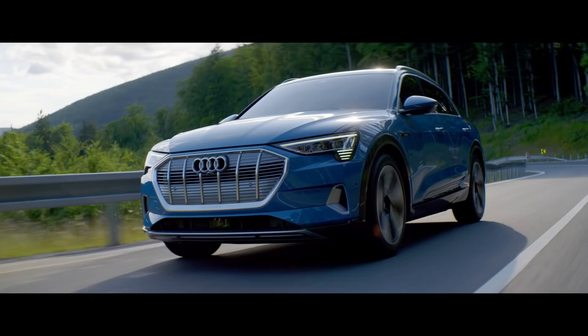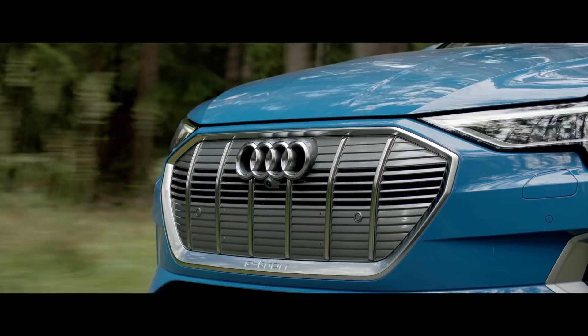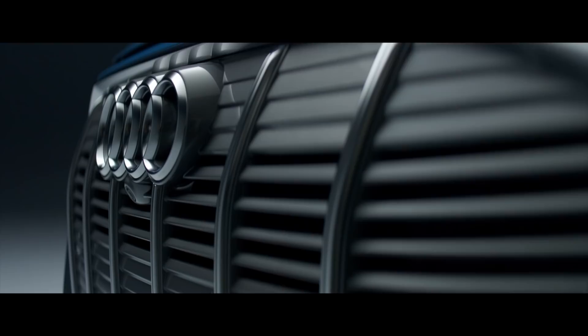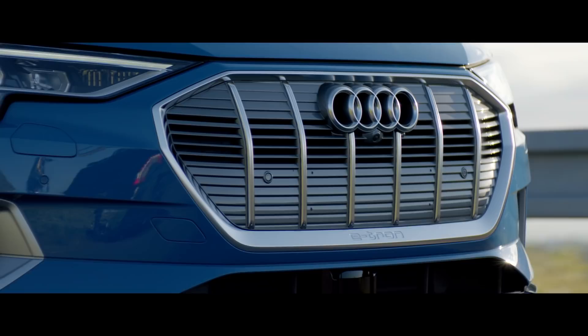For the first time we have a really characteristic grille design for this electric car. It's not so high like normally and it's quite wide — it's really dominant. It's mostly closed, that's where you start seeing there's an electric car. We don't need the normal air from a combustion engine car. So we could cover the single frame and brighten it up, but at the same time it shows that the car is still an Audi.